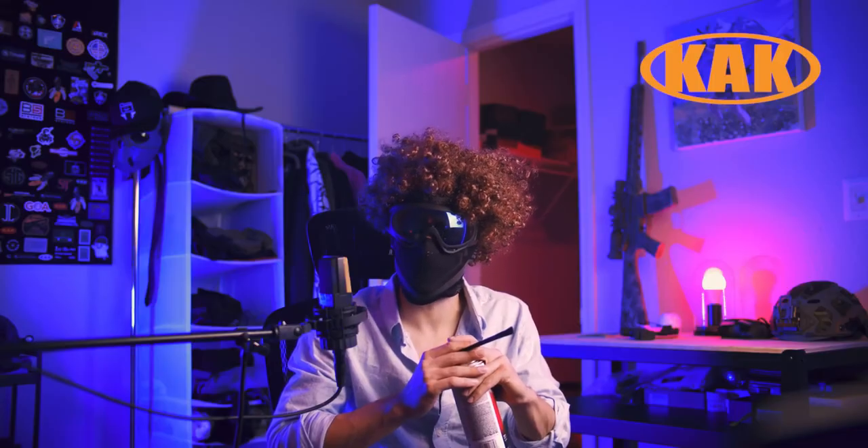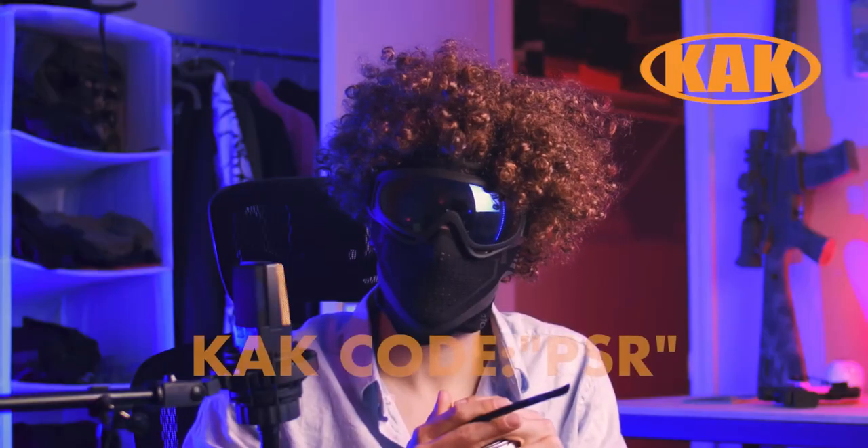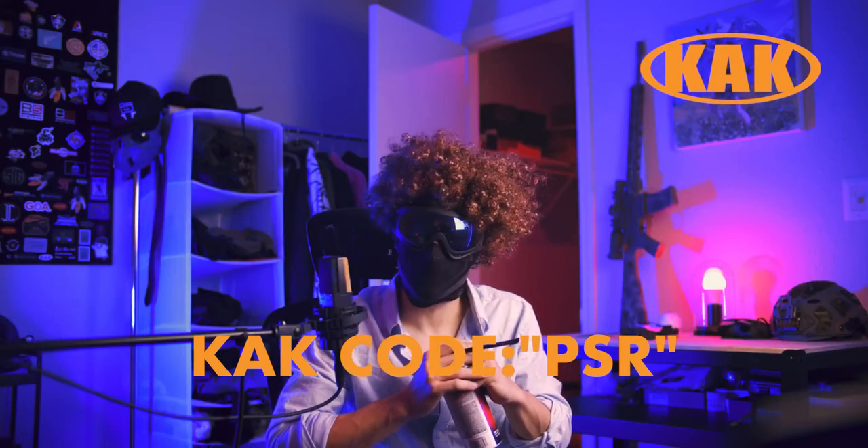KAK Industry has been around for just over 10 years, operating right out of the USA, making the best dang AR parts you could possibly ever want. It's a great combination of affordability and quality, and for that we love them. The upper parts for the rifle we're going to paint today are all KAK parts. If you want 10% off your order from KAK Industry, definitely don't use the code PSR. Don't do it. Thanks again to KAK for all the support.